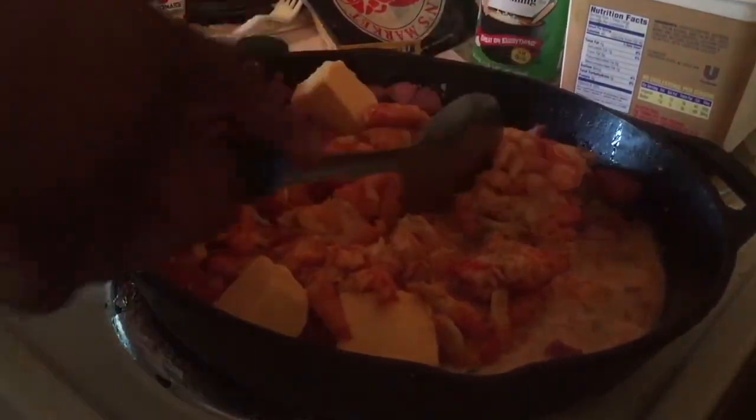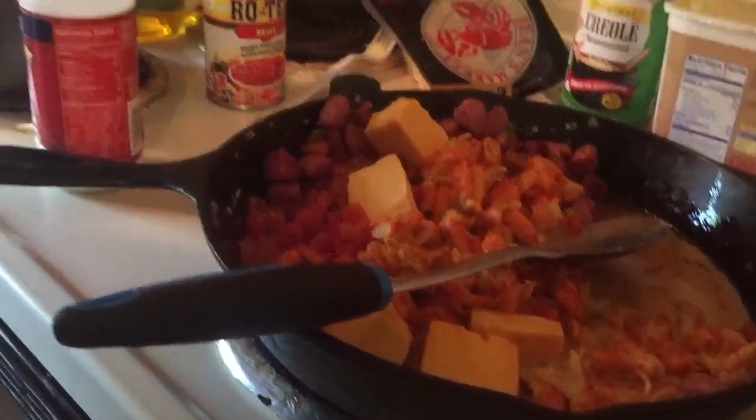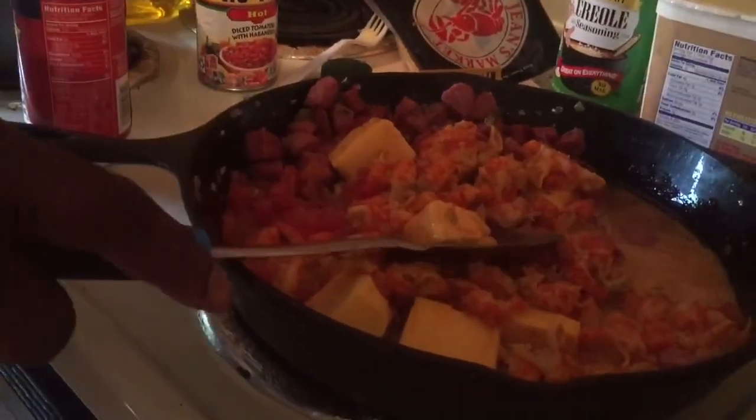Now we got our crawfish in there. Remember, these crawfish are pre-cooked. You're gonna get this to a thick liquid that you want to put on your noodles. Oh man, you're talking about the ultimate Cajun!